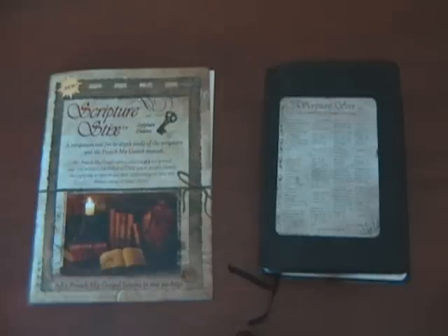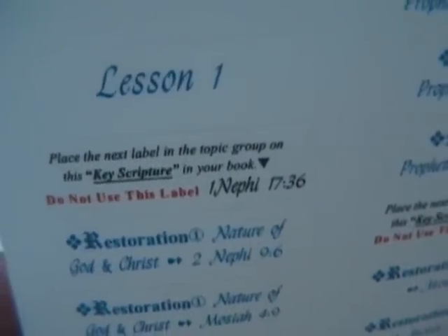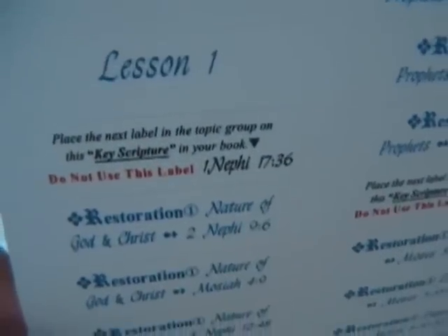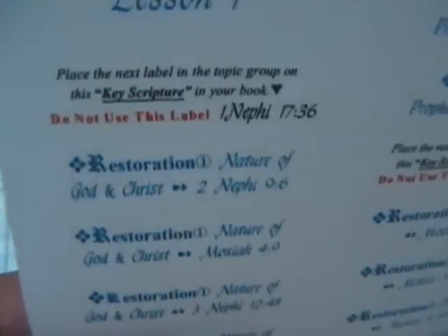I'll go ahead and get the very first sheet out, which contains lesson number one. If you look closely here, it says: place the next label in the topic group on this key scripture in your book. The key scripture is 1 Nephi 17:36. I'll take this label and put it under 1 Nephi 17:36.